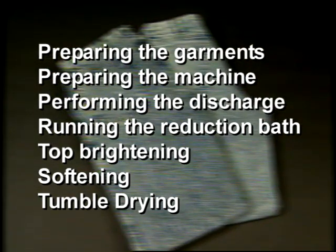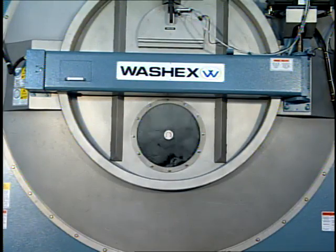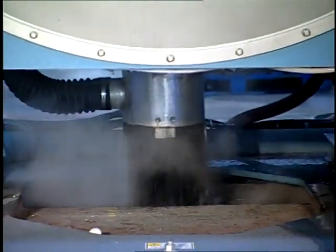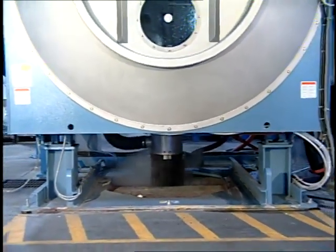A basic acid wash procedure includes preparing the garments, preparing the machine, performing the discharge procedure, running the reduction bath or neutralization, top brightening, softening, and tumble drying. To prepare jeans for acid washing, they are usually first desized in a separate machine. It's also important to run them through an abrasion cycle, such as an enzyme treatment, to give some variation to the surface of the fabric. If no abrasion is performed prior to acid washing, the resulting effect will look flat. Finally, the jeans must be uniformly extracted to the lowest possible moisture level and then moved to a separate acid washing machine.